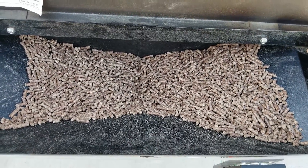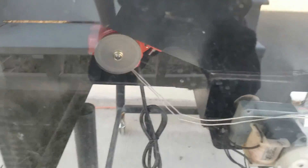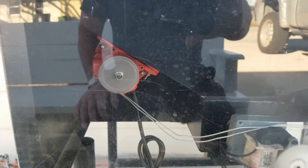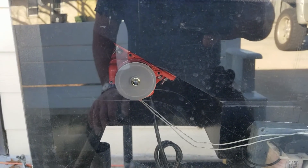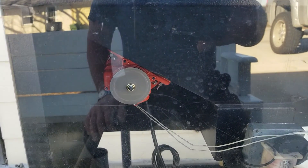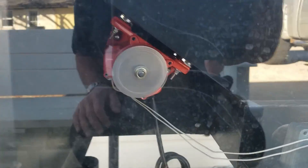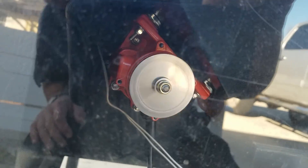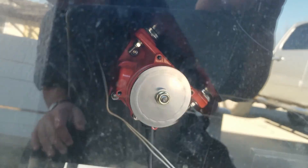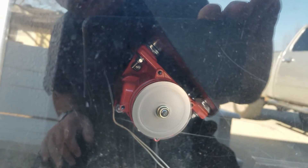Continuous works. I did not adjust the pellet hopper vibrator aggressiveness — I loved it the way it was during the brisket cook. It's in the same location as where I moved it, kind of towards the top of the bin.